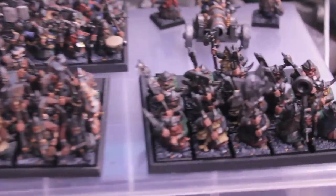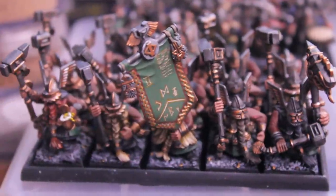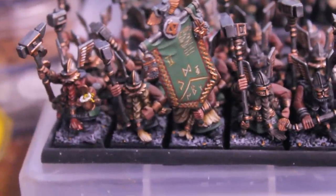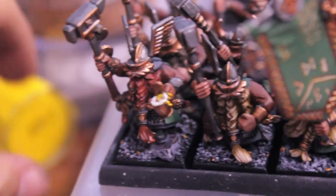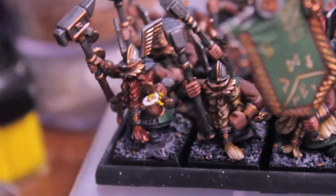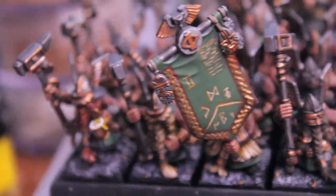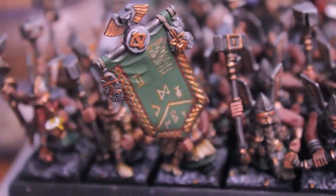The unit that I finished most recently — these hammerers. I'm really, really happy that I was able to finish them. And there's the boss guy with his little golden mug of frothy ale. Here's our standard — really happy with how that turned out.